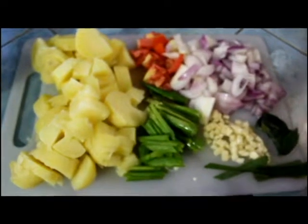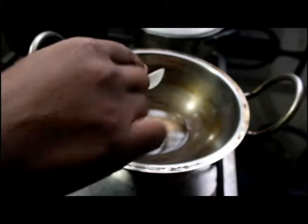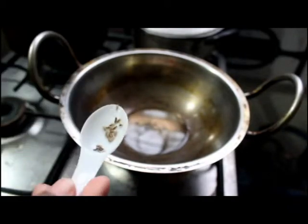So we will move on to make the potato masala. In a pan I have added some oil, and when the oil is heated I'm going to add some mustard seeds. Then I am adding some fenugreek seeds and some cumin.